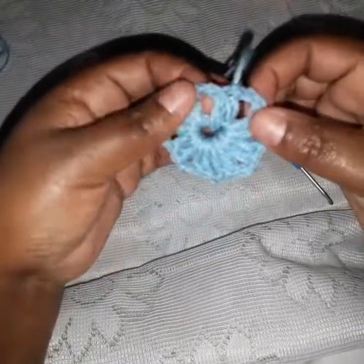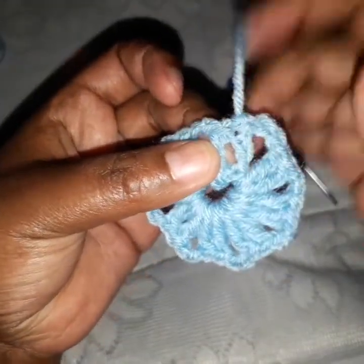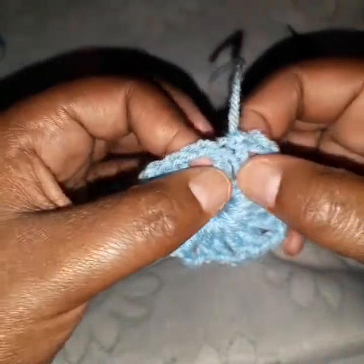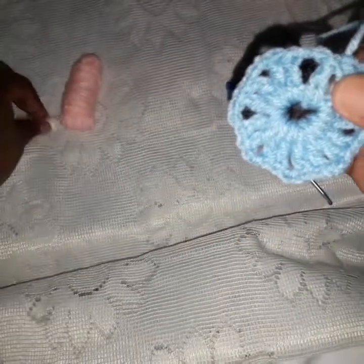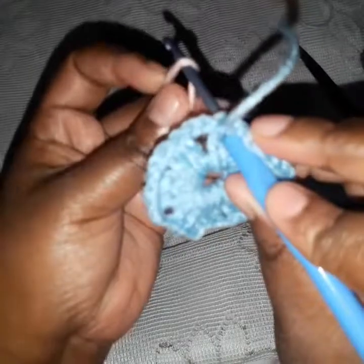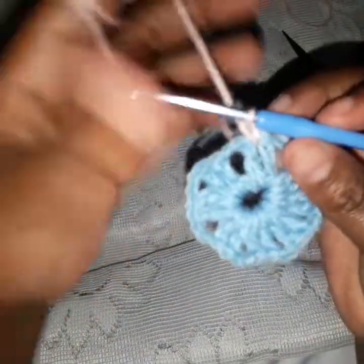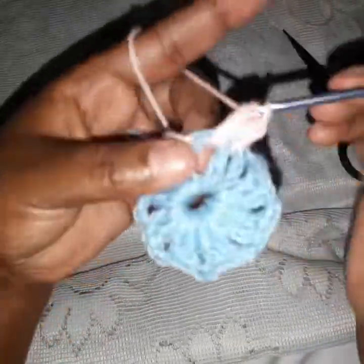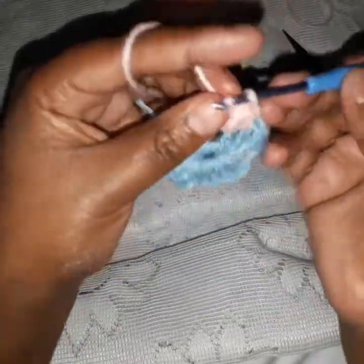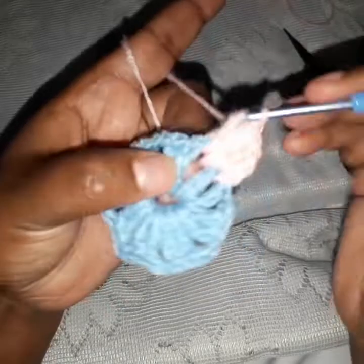Now we want to join the new color — your second color. We are joining this color in between these two double crochets. Note: it's not in the chain two, but in between any of these double crochets. I find it better to join where I just ended. So I pick my yarn, go through there, bring it through, and chain one to secure that yarn. Now in the chain-two space we are going to be doing six double crochets: 1, 2, 3, 4, 5, and 6.